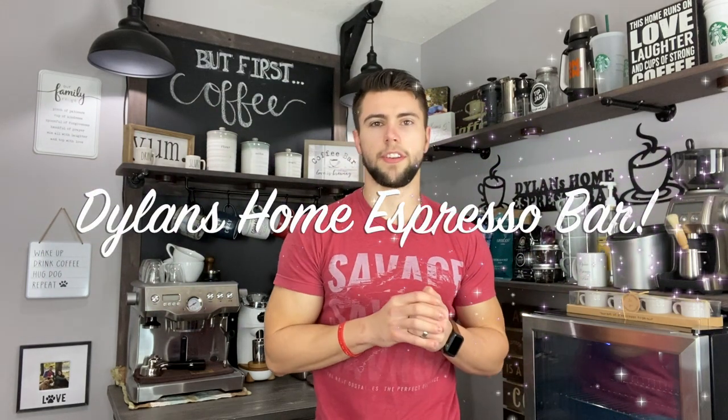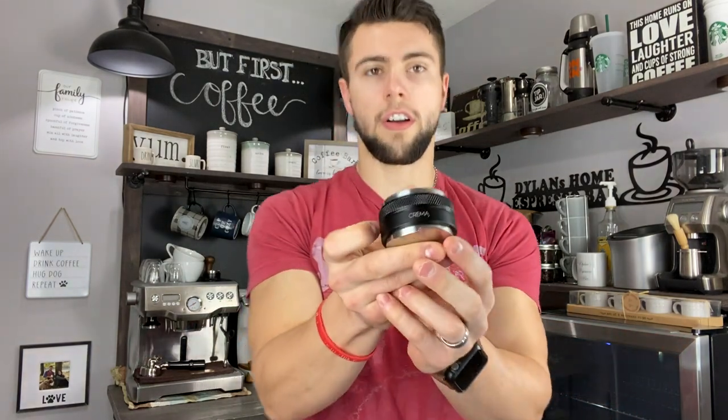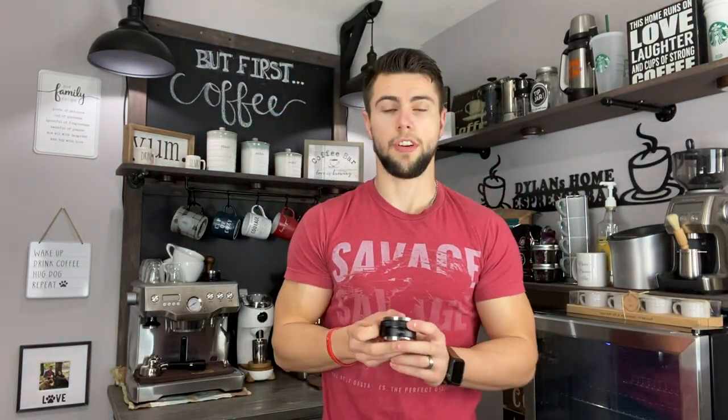What's up YouTube? Dylan here with Dylan's Home Espresso Bar, and today we are going to be talking about the highly recommended Crema all-in-one tamping and distribution tool. In this video, I'm going to teach you how to set the proper depth when tamping and distributing for the perfect shot possible.